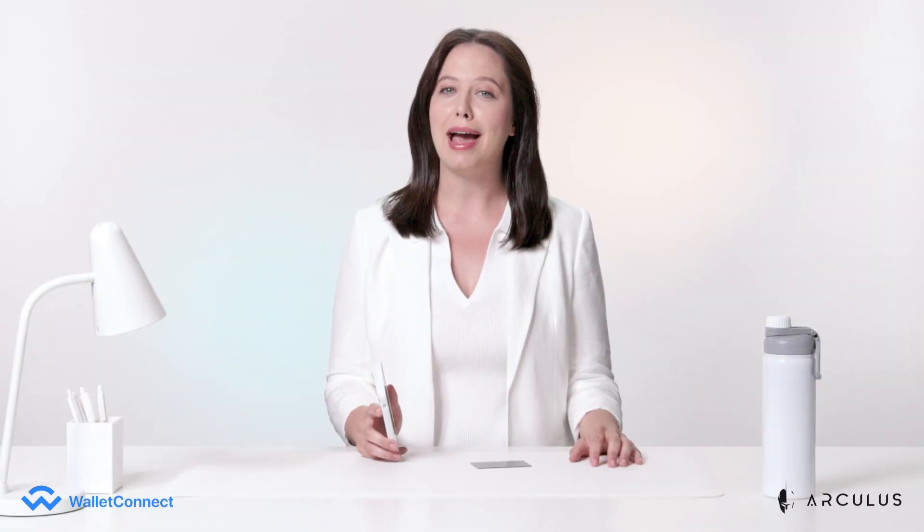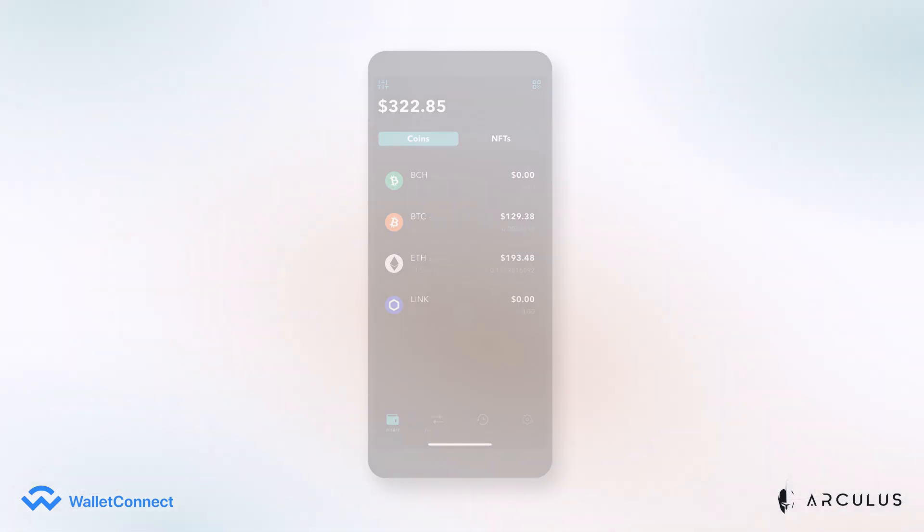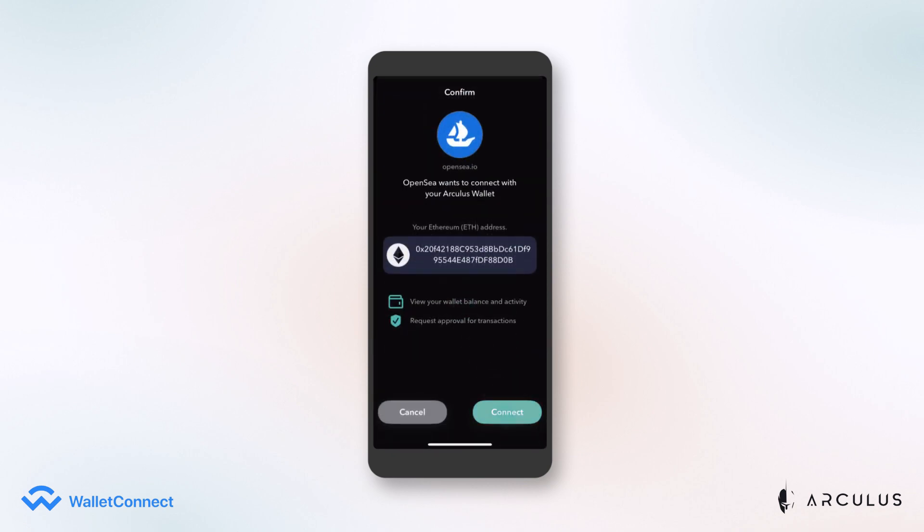On Android devices, you have the option to scan the QR code or copy and paste the address. Your phone will then prompt you with a screen that asks you to confirm if you want to connect with OpenSea with your Arculus Wallet. Click Connect. Now you're connected.